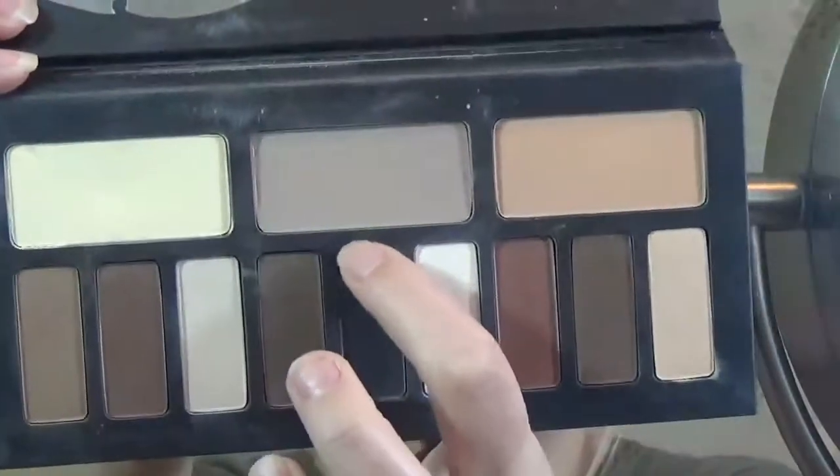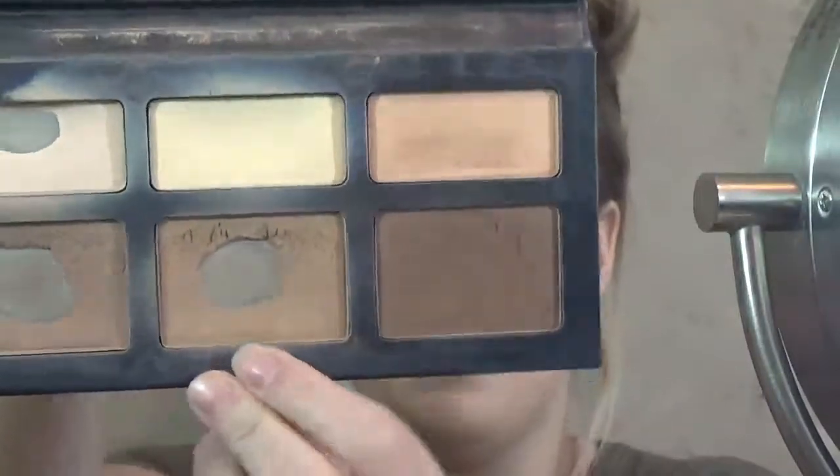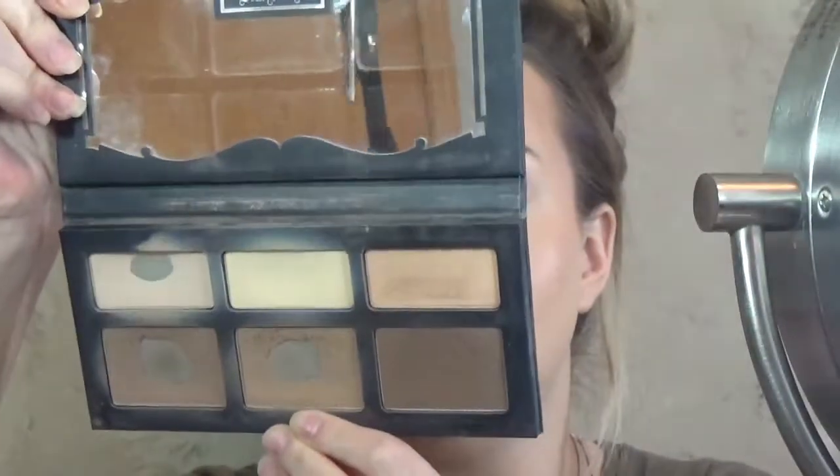For contour, I'm going to mix two different colors. I'm going into the Kat Von D Shade and Light Eye Palette and I'm going to be picking up the middle shade, Lazarus. And then I'm going to be going into her Shade and Light Contour Palette and I'm going to be taking the middle shade in Shadow Play. I like to just dip my brush in both colors and I think it gives just the perfect contour shade for me.